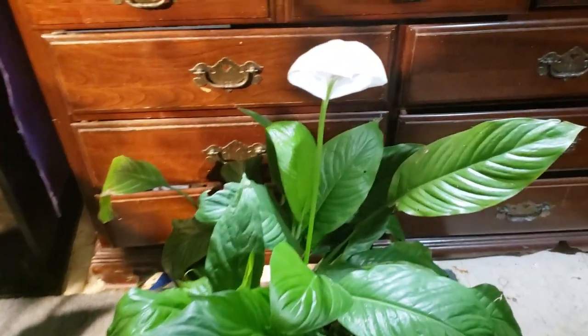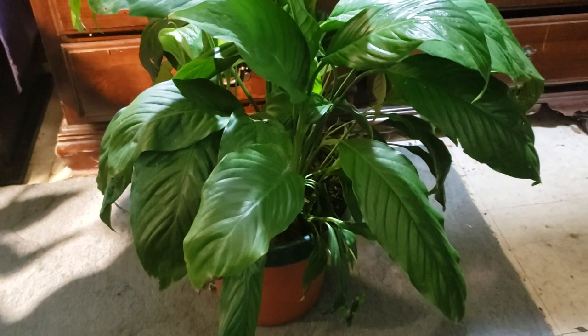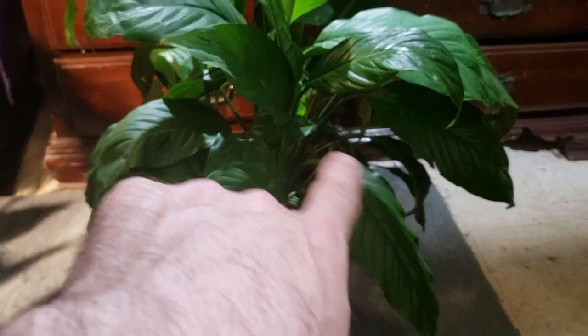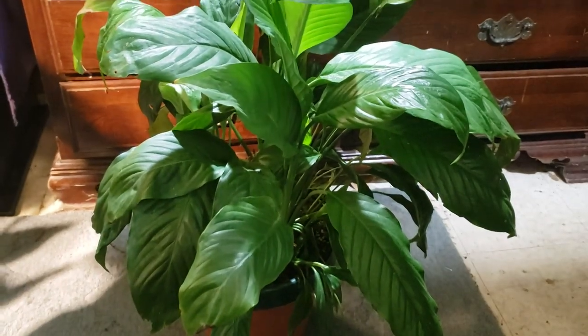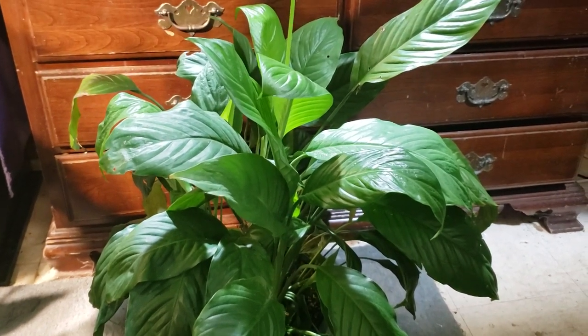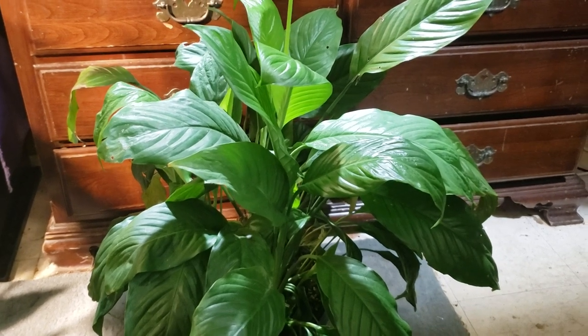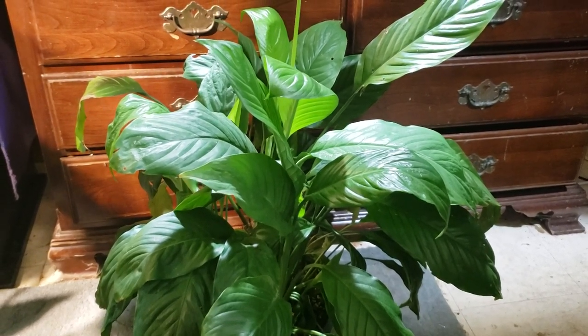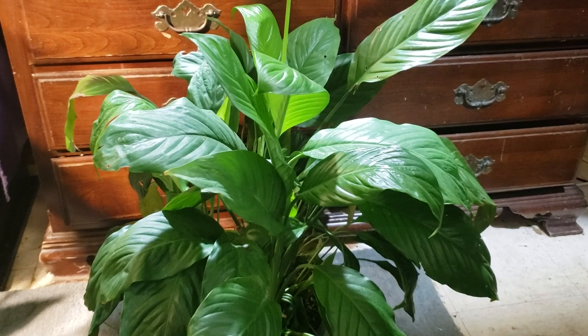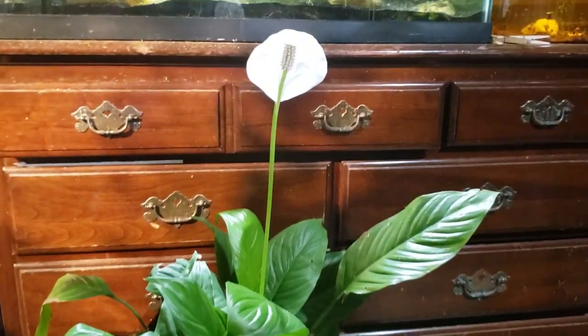The reason I brought this one downstairs — this normally lives in my bathroom upstairs — is that over time lower fronds and stuff will start to die off and you've got to get in there and give it a little haircut, trim it up. Today I'm going to give it a little bit of a feeding and a watering. I feed them about once a year. They're super easy to care for — very little light requirements, very little watering requirements, and almost no feeding requirements.